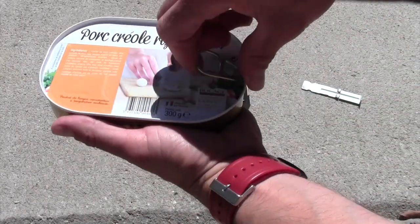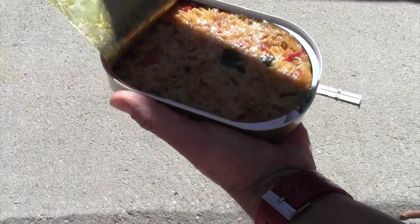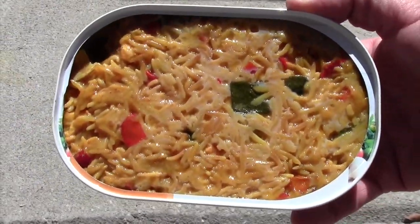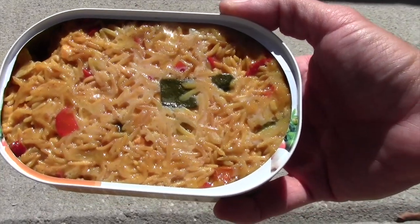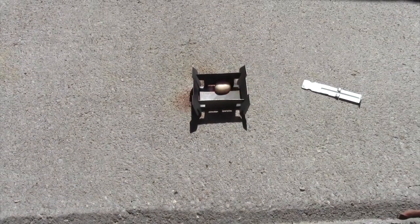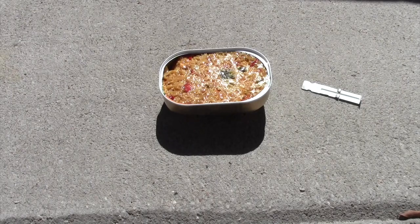Go ahead and open the main item. That looks pretty good — some rice, kind of an oily sauce, lots of vegetables in there. I can see some zucchini, some red pepper. Smells a little on the spicy side. That's good. Set that on there, let it heat up. Be back in a few minutes.